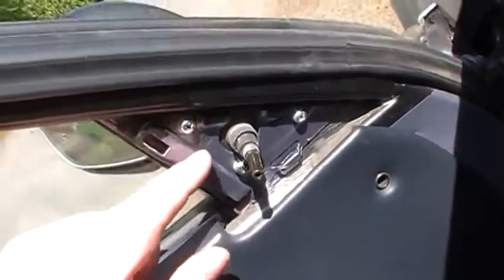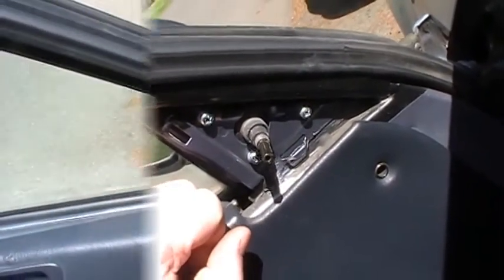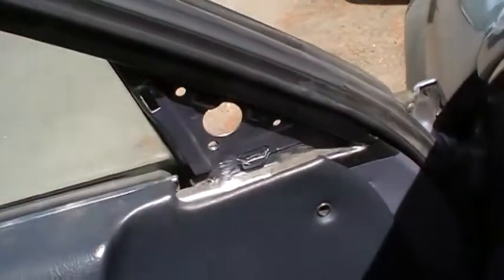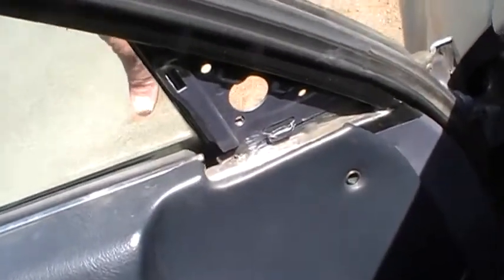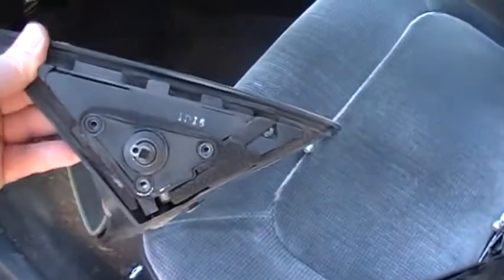Now I can deal with these three Phillips screws — I'm gonna take those out and hopefully the mirror will come out. Good news: all I did was take those three screws out. With one hand supporting the mirror and the other taking the screws out, that got my mirror out. There you can see that's where the three screws went, and there are the three screws.